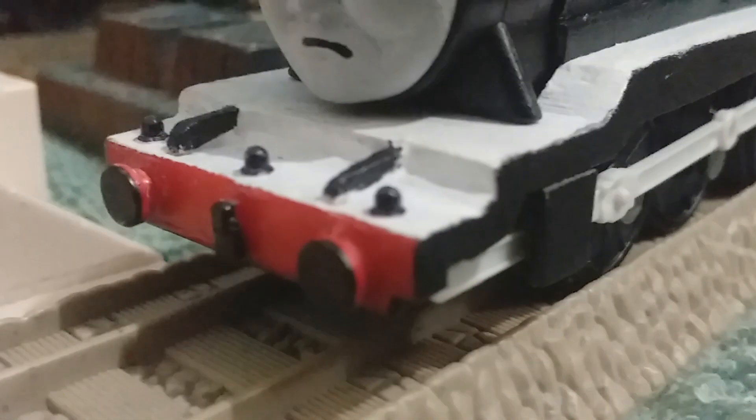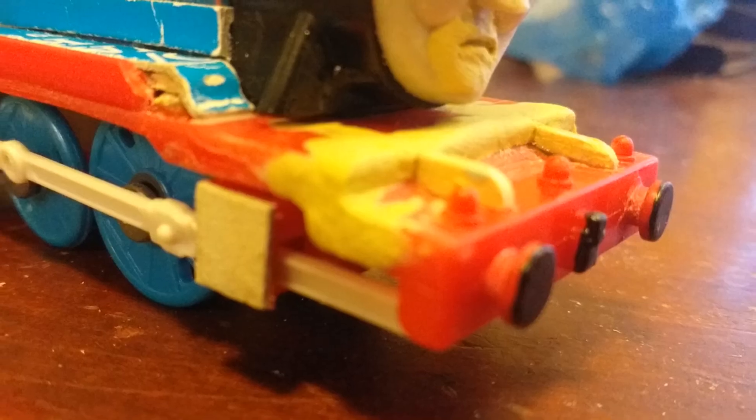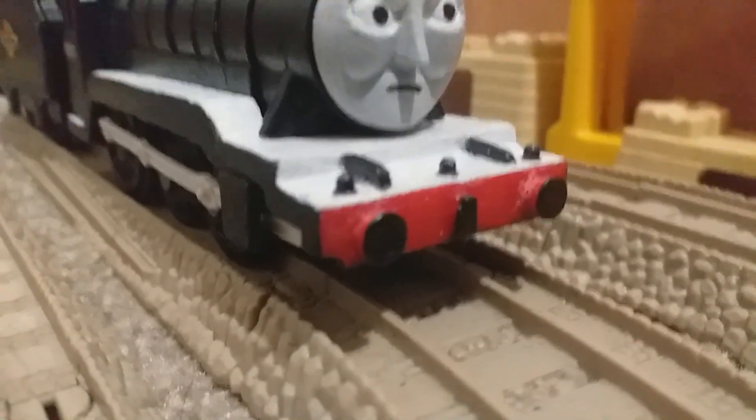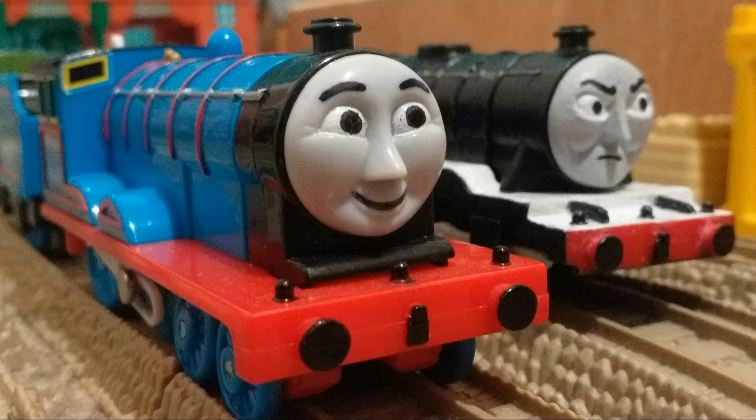Cardboard was also used to fill in the gaps from where the wheel splashers were, as well as the extra boiler bands. The front of the running board was changed from a curve to a step, kind of like Henry's running board. I used a hacksaw to cut away the curve at the front and then used sandpaper to make it smooth — it's a bit rough in some places but it's barely noticeable.